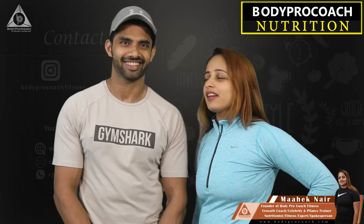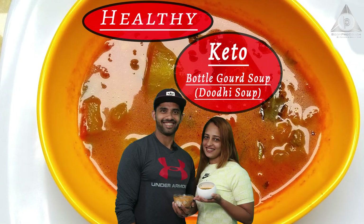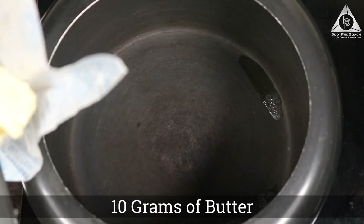Hi guys, a very warm welcome to Body Precoach Nutrition. I am Mahek Nair and that's Praveen Nair. Today we are going to be making some healthy soup for you. I like soup a lot because it's warm and easy to prepare, and at the same time it has really good taste — so it's always a yes. Let's go ahead and look at the recipe.